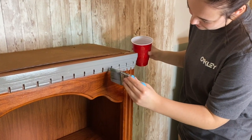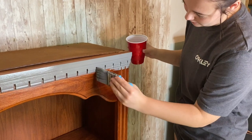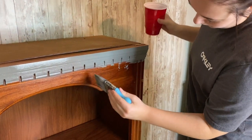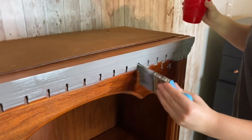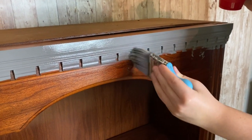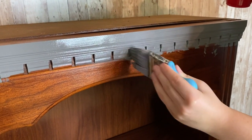These detailed areas are always so tedious. Make sure if you have little designs like this that you're taking your time with them, because they can either clump up or you can miss spots. So I'm just taking my time getting all of these.